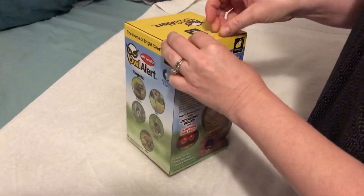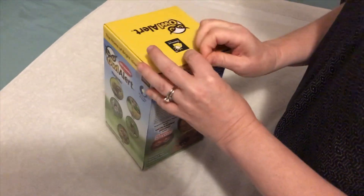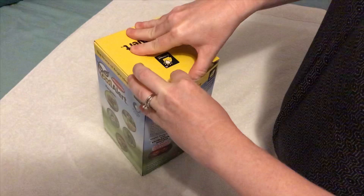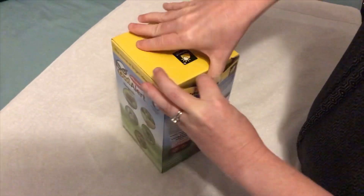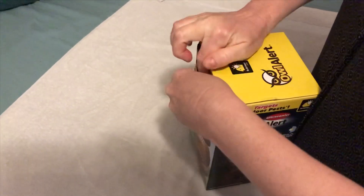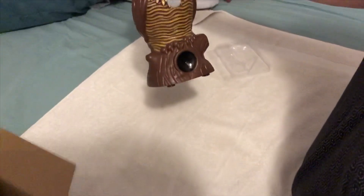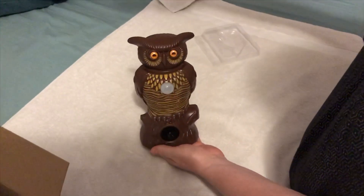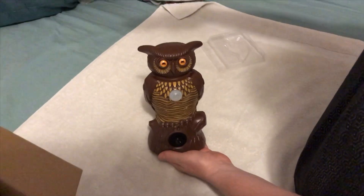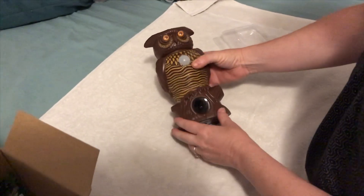We have raccoons that are getting into our trash and spreading it everywhere. We used to have chickens and they killed all our chickens, so if this thing really works I might get some more. We also have one of these decorative owls out by the road from Walmart - it's just a plastic one, not the ultrasonic motion sensor type.